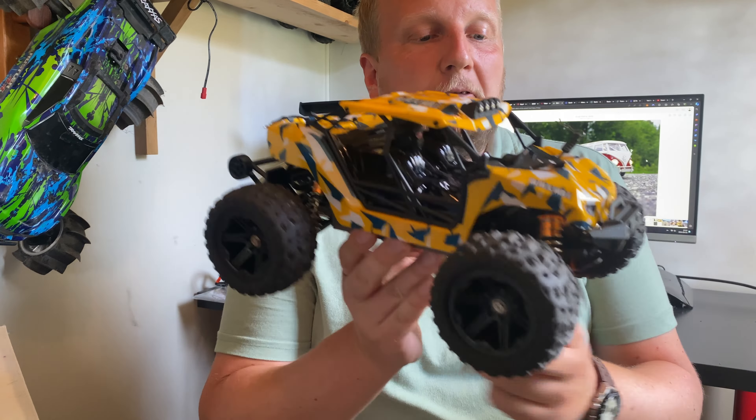Now I've got a little 2S LiPo in there — a 1,300 milliamp 2S LiPo. Could have fitted a bigger one but that's the one I found. A lot more punch — almost need a wheelie bar there actually. Still got the same top speed though, but a lot more punch. Lots of grip on the grass. You actually need a wheelie bar with the LiPo.